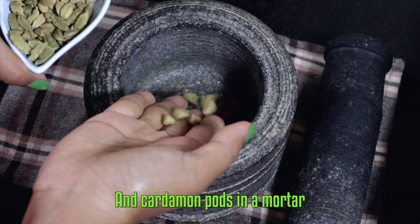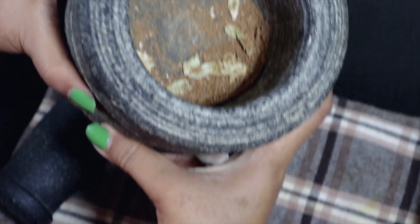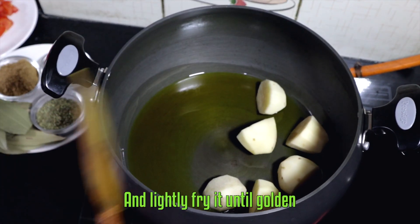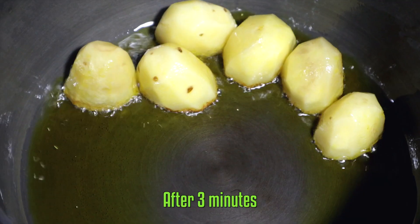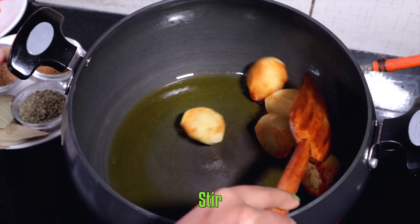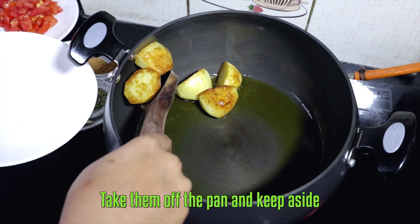Now take the cinnamon sticks and cardamom pods in a mortar, pound them and keep aside. Heat oil in a pan, then add the potato halves and lightly fry until golden. Take them off the pan and keep aside.